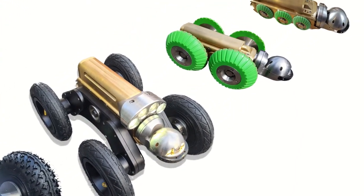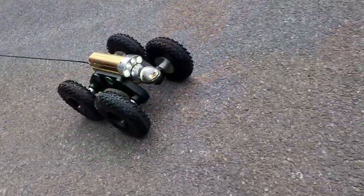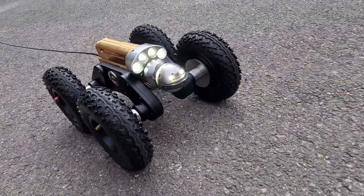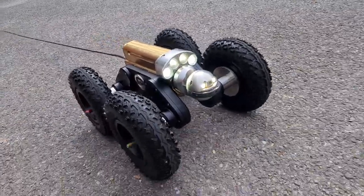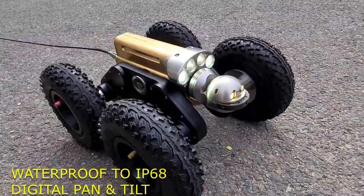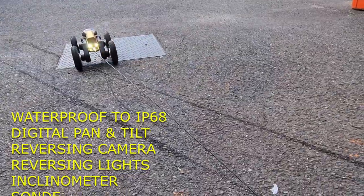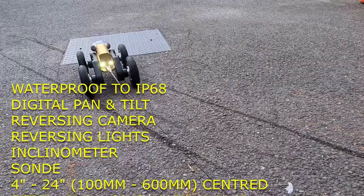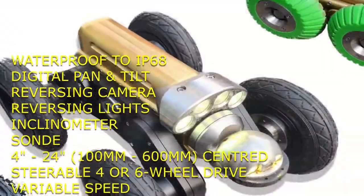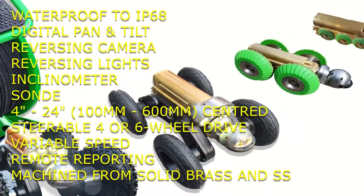Now, what's missing? Well, nothing on the crawler. It's got a pan and tilt head, digitally controlled, high-definition sensor, four-wheel drive, it's steerable, the speed is completely variable, it's got a reversing camera, it's got reversing lights, it's got a sonar. It's machined out of solid brass and solid stainless steel, so there's certainly nothing missing on the crawler.